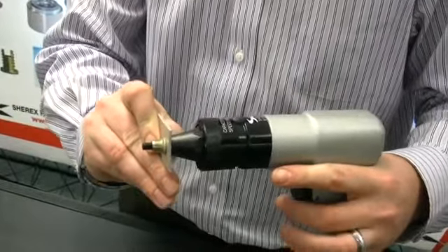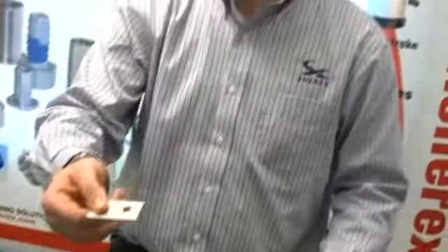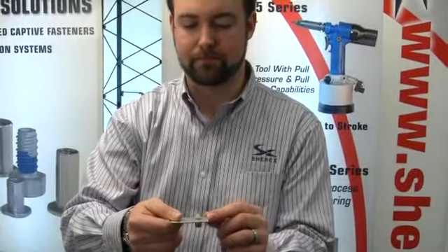Now the rivet nut is installed. Press on the reverse and the tool exits the rivet nut — you have your installed fastener. One of the benefits with the SSG line of tooling is that because it uses torque to install the rivet nut, it can be installed into various material thicknesses without any adjustment to the tool.